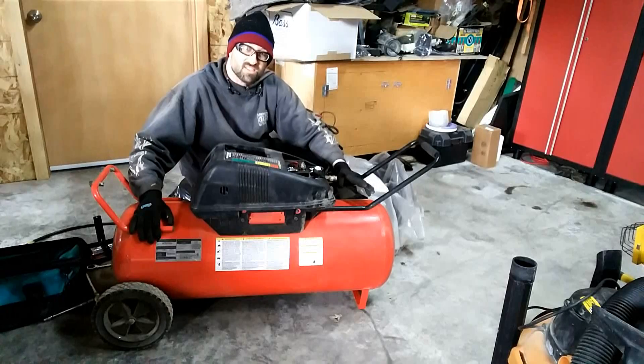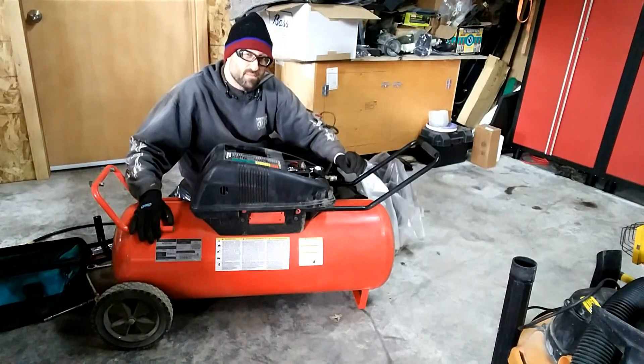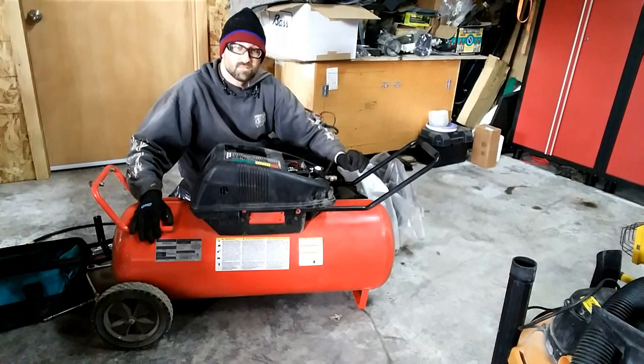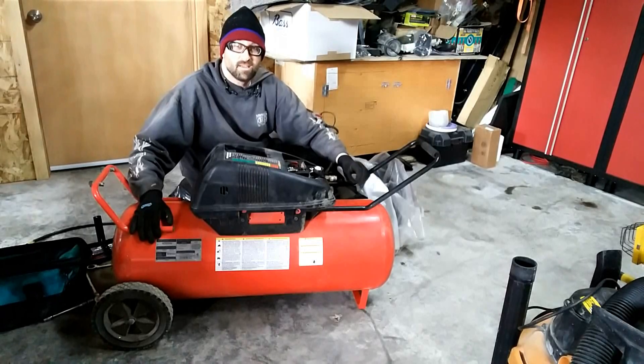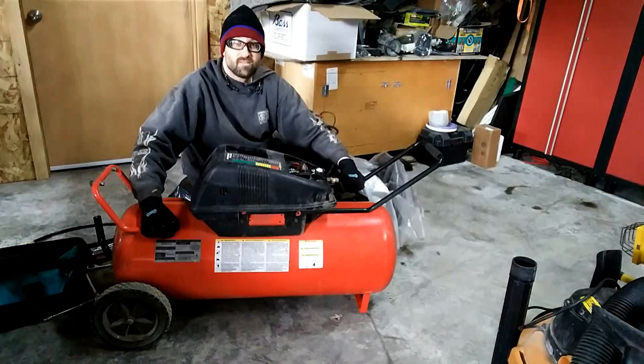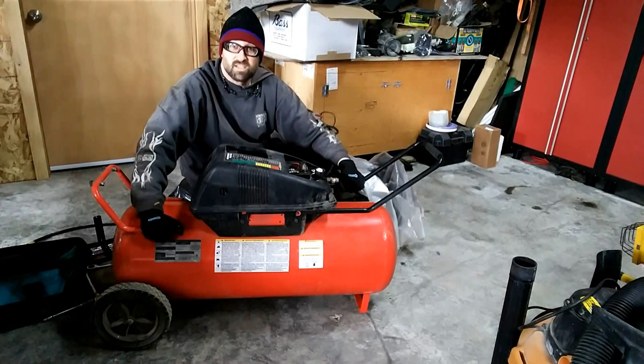So that's it for this time. I think it's time to get back on the project car. If you just came here for the compressor, welcome — I've got a whole lot of stuff going on. If you're here just to see what the heck's going on, I've got a lot of stuff. So that's it for this time — we'll see you next time.